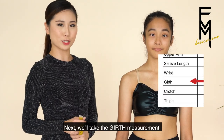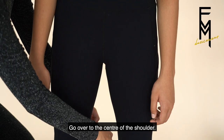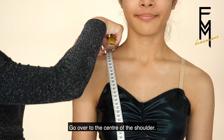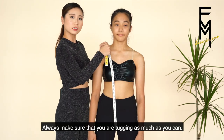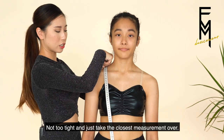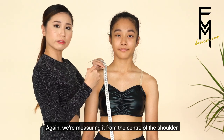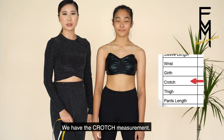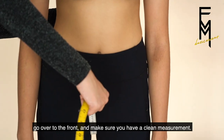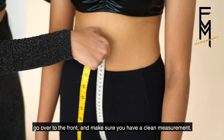Next, we'll take the girth measurement. Have your dancer stand with feet apart in open parallel. Go over to the center of the shoulder, always making sure that you are pulling the tape as much as you can — not too tight — and just take the closest measurement. We have the crotch measurement: start from one side, put the measuring tape at the back of the waist, go over to the front, and make sure that you have a clean measurement.